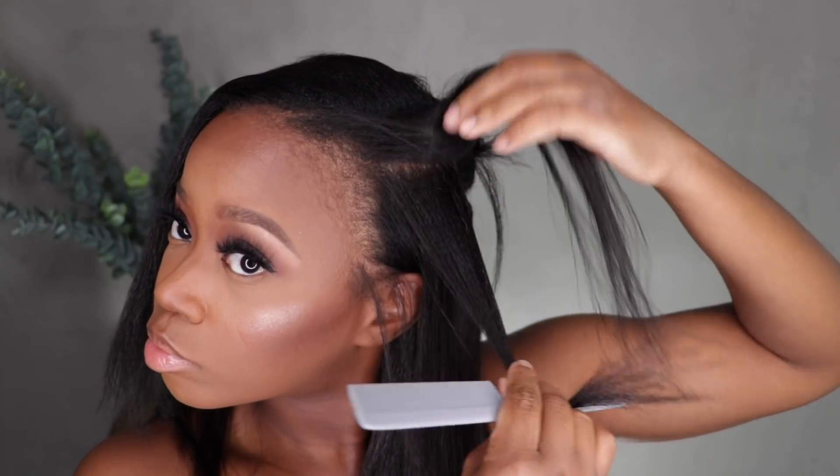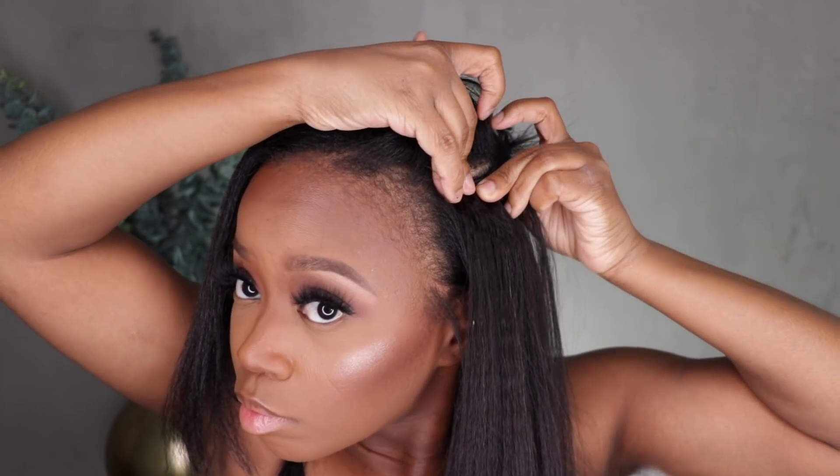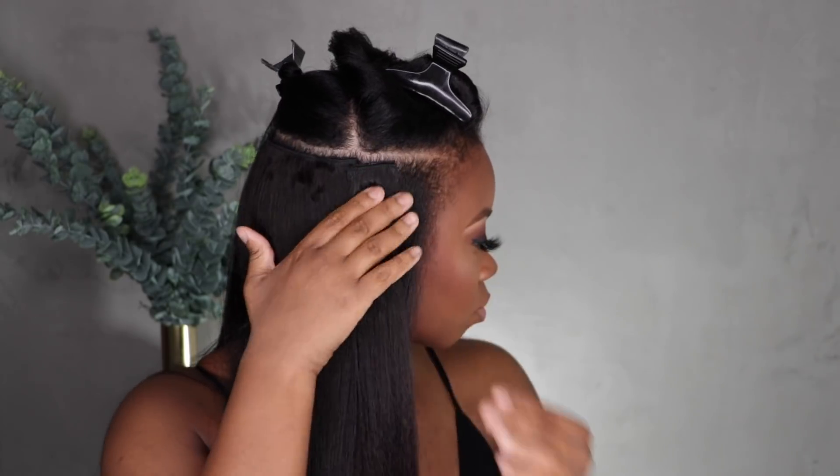I'm going to cut more clip-ins and place them where they need to go. Another tip when customizing and cutting your clip-ins: when you remove them, make sure you put them in order of how you placed them in your head — color code them, separate them, section them off somehow. I put that right there and this side is done. I'm making sure the clip-ins are laying pretty flat — I can't tell where my hair ends and the clip-ins begin. I'm going to do the same thing on the other side.